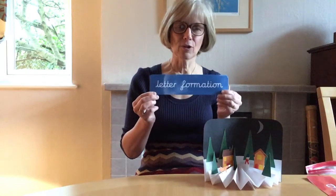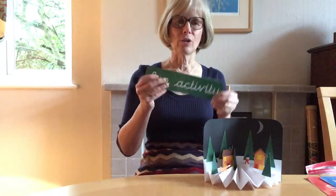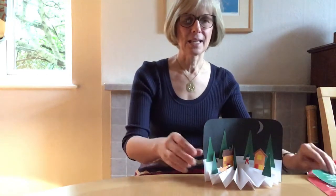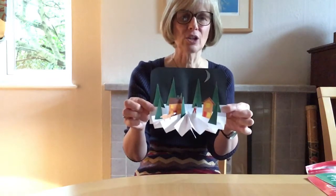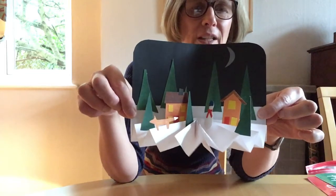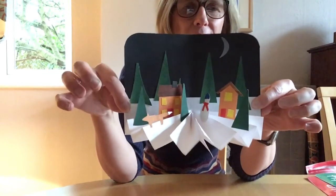Good morning and welcome to our seventh session of the handwriting challenge. You've done six sessions and you're about to have done seven. We're going to follow the same structure today: warm-up exercises first, then letter formation, and then you're rewarded with a fun activity to improve your fine motor skills. Today we are going to be making a 3D scene. So let's get started.